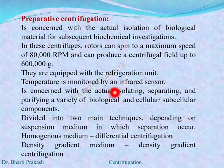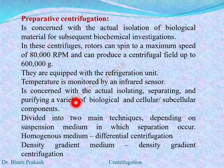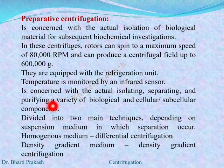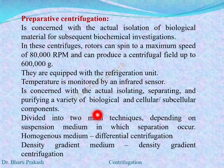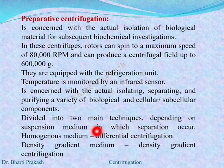Preparative centrifuges are equipped with a refrigeration unit and the temperature is monitored by an infrared sensor. Preparative centrifugation is concerned with isolating, separating, and purifying a variety of biological, cellular, or subcellular components. It can be divided into two main techniques depending upon the suspension medium: if the medium is homogeneous it is differential centrifugation, and if there is a density gradient medium then density gradient centrifugation is used.